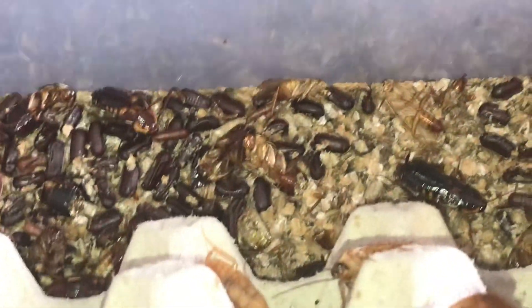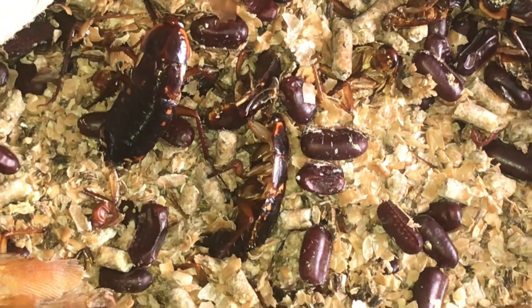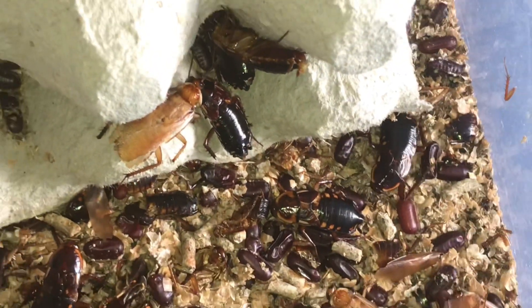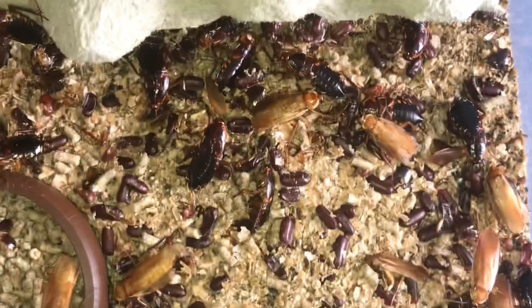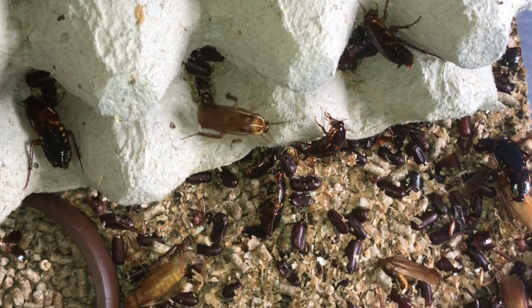I'm going to be feeding my baby assassin bugs today, so what I'm going to do is pick out a few that are dying off — there's one just there, you can see that one's dying off. I'll get an adult female and a couple of sub-adults as well, and I'll crush the heads, which I don't really like doing, but my baby assassin bugs desperately need feeding. So I'll take out the dead one and grab a couple of sub-adults to put in the enclosure.